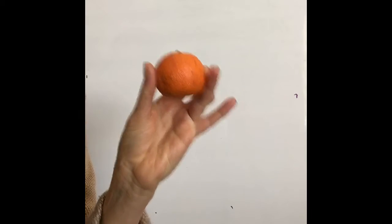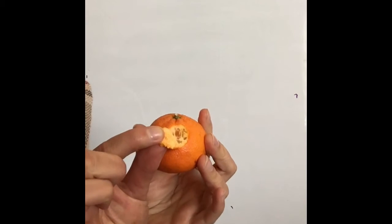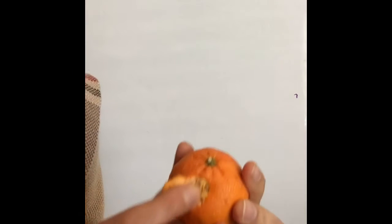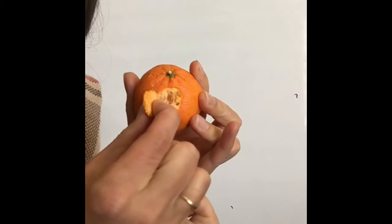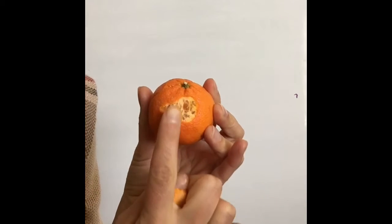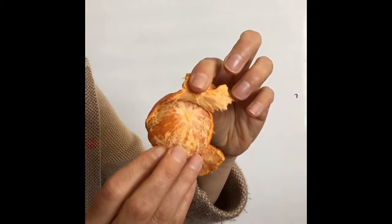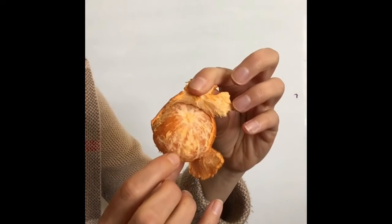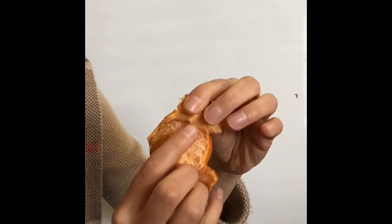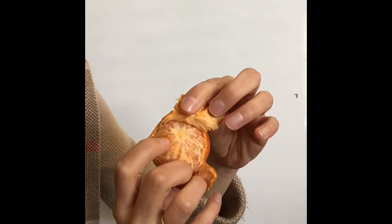Let's look at an orange and how fascia relates to it. You can see underneath there is a layer of white filmy stuff, and that would be considered fascia — like under the skin.